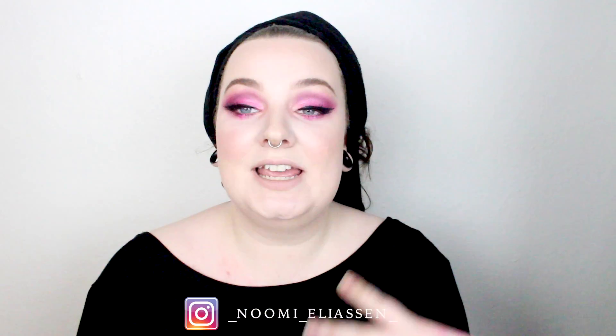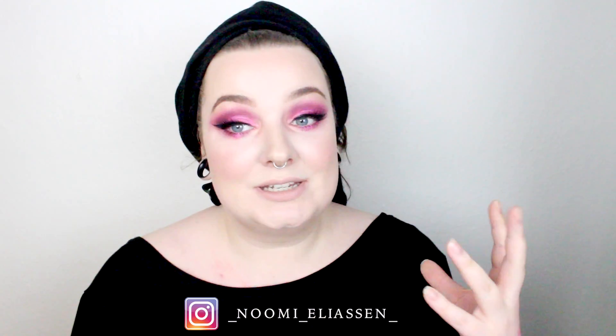Hello and welcome back to my channel. If it's the first time you're here, I'm Noemi Eliassen and this is my YouTube channel. For this video I will be making this eye look and I think it's perfect for Valentine's Day. It's dramatic, it's bold and it's bright and it's very grungy. So if you're into that kind of style, then just stay tuned.